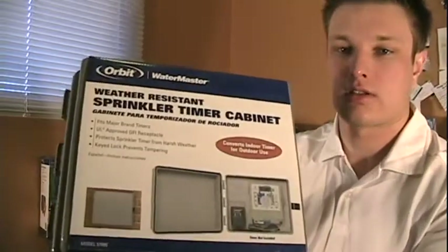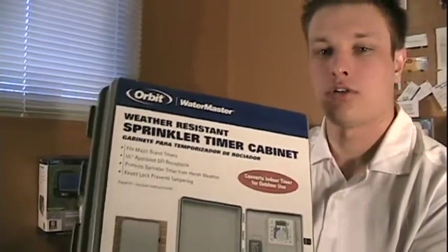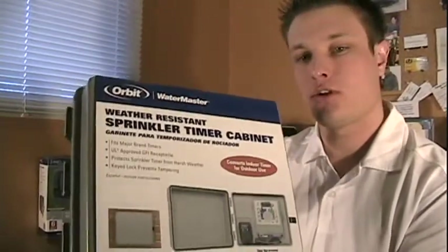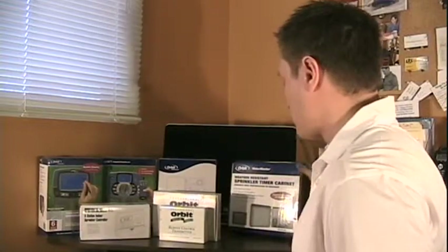The Control Star I just showed you is actually an outdoor model, but it also comes in an indoor model. The outdoor model can be mounted on the wall right next to your valve box so you don't have to use as much wiring. The outdoor timer is a little more expensive than the indoor timer. But if you have an indoor timer and want to mount it outside, you can use a protective case that mounts on the wall and protects the timer from the elements.